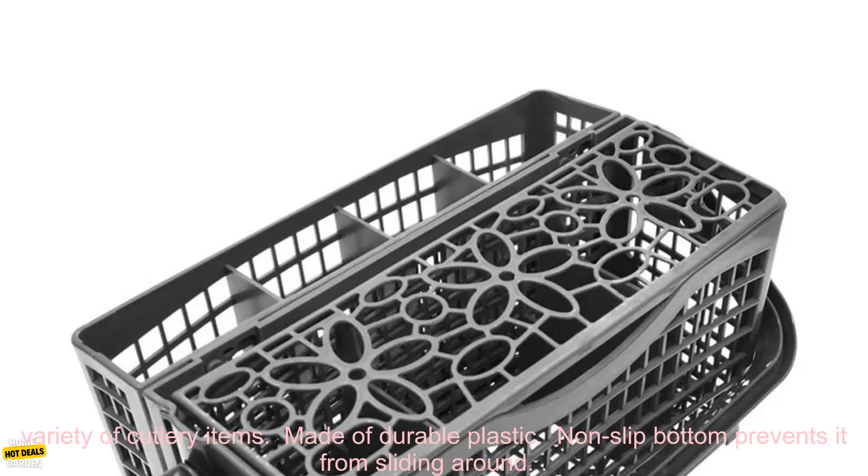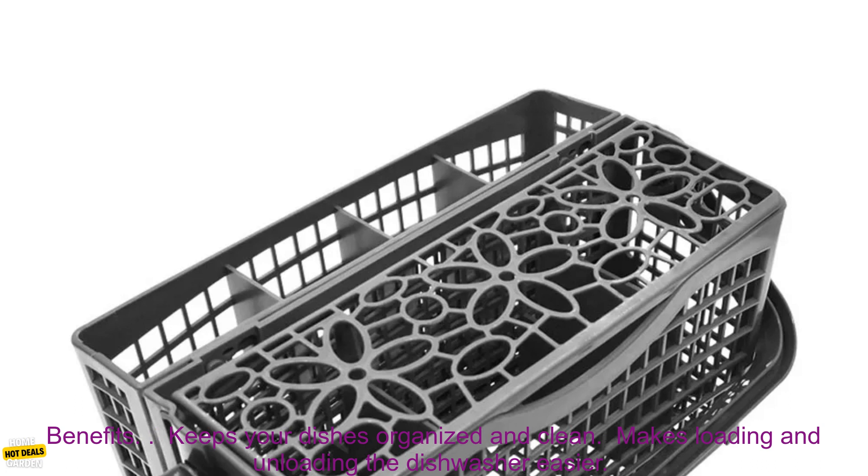The basket is made of durable plastic and it has a non-slip bottom to prevent it from sliding around in the dishwasher. Features: Universal Design fits most standard dishwashers. Holds a variety of cutlery items. Made of durable plastic. Non-slip bottom prevents it from sliding around.